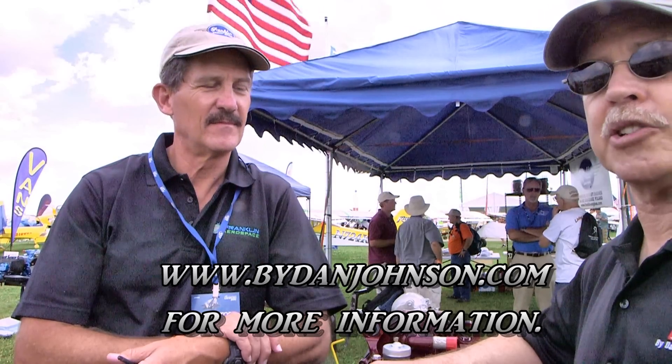This is where you need to go if you want it done right. People are going to have more questions, especially more technical ones. The website is Franklin Aerospace, and my personal email is kb.franklinaerospace@gmail.com. You can take it from there and we'll respond to any questions. You can find lots more about all kinds of affordable aviation on buydanjohnson.com. Thanks for joining Kelly Bartlett and myself here at AirVenture Oshkosh.